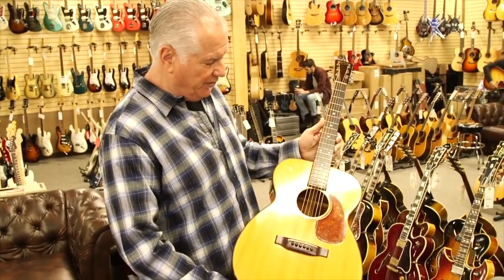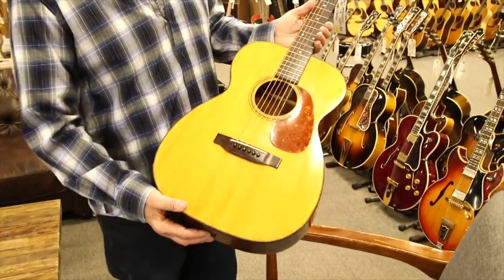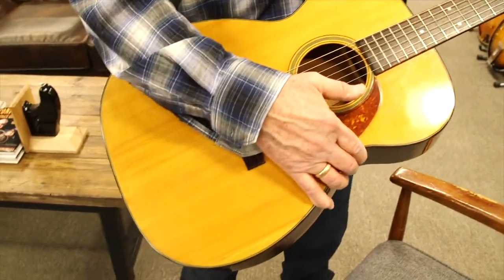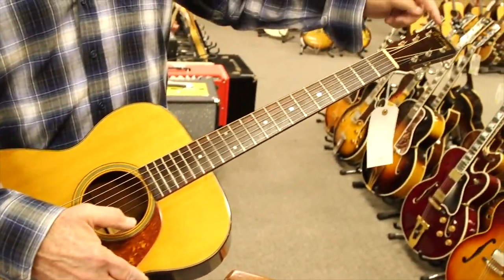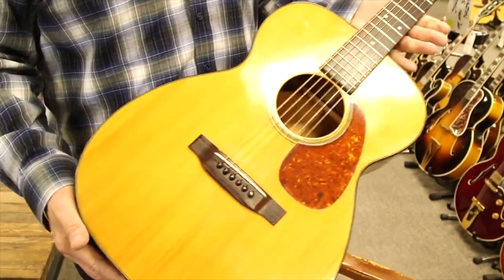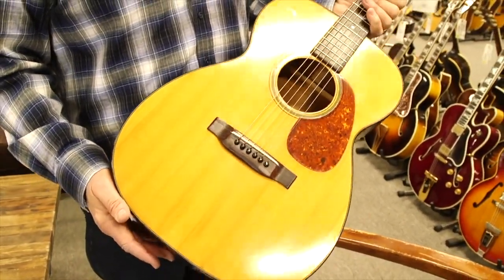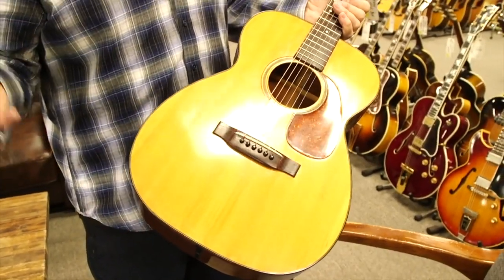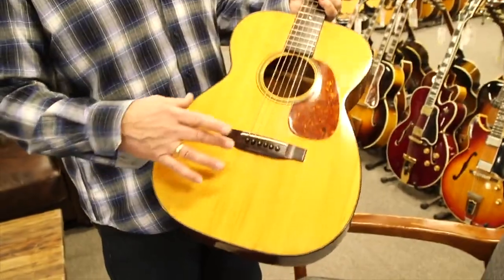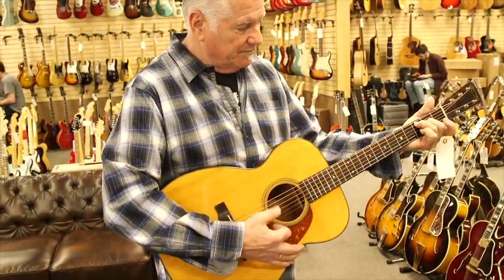Just a very beautiful example of this guitar. Not fancy — Martins in general are understated. As you can see, it's got the dots on the fingerboard, a 14-fret neck with the Martin logo up on top as a decal. This one has had a neck set, and a lot of old Martins need that. After all the years of tension on the necks, the angle slightly changes. Other than the neck set, it's completely original and just a beautiful example.